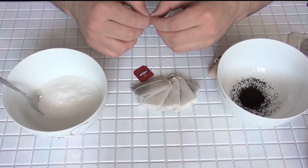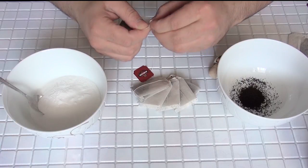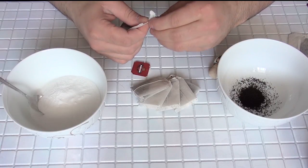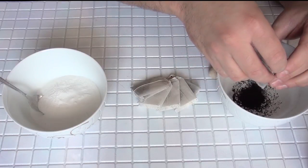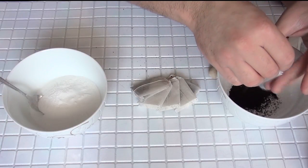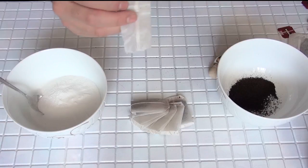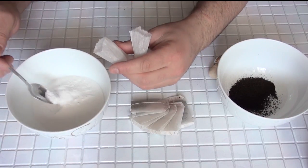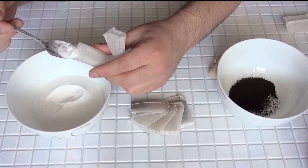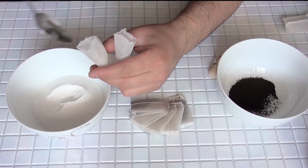What we need for this: first, one sheet of tea. We'll tear up the upper side of the tea pack and take it out of the pack. Second of all, we need baking soda. We will fill the tea pack with baking soda like this.